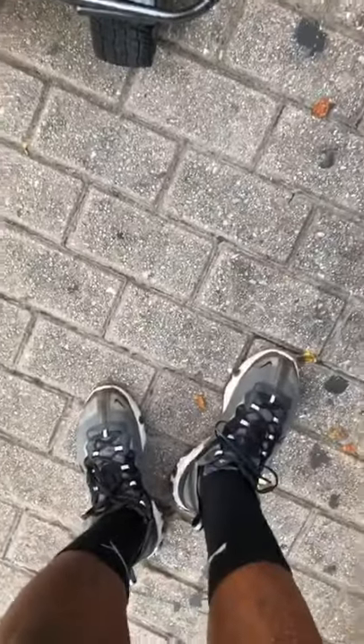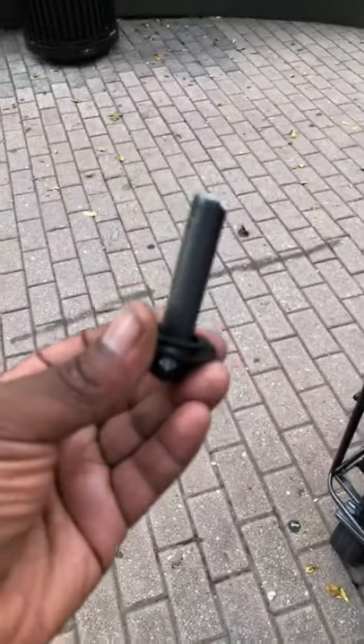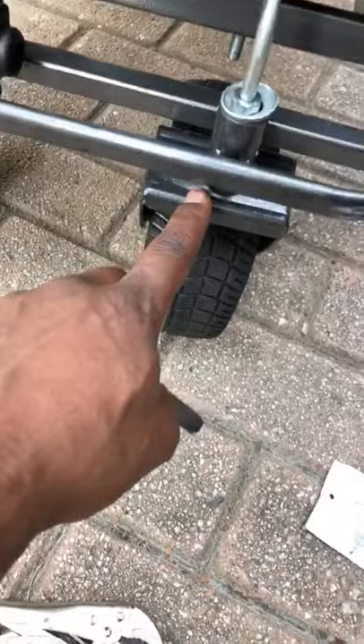If you guys want to see the joint again — here's the joint, how it broke off. It broke off at the housing, right here on this wheel.